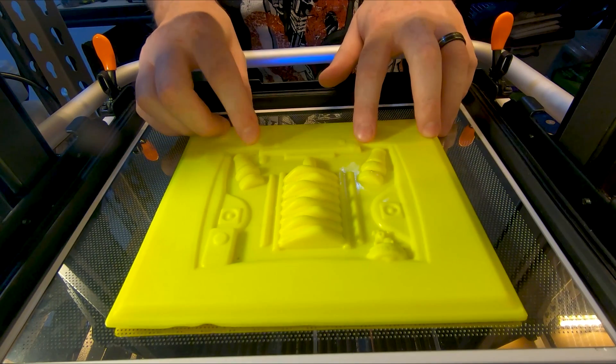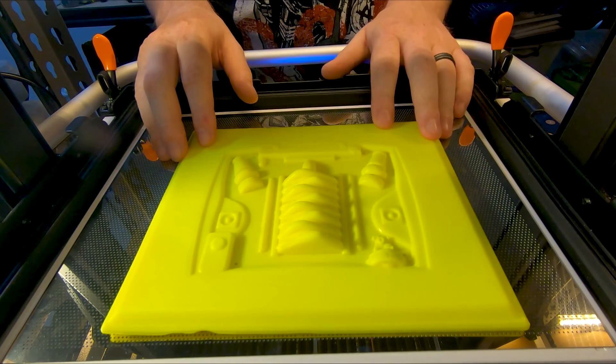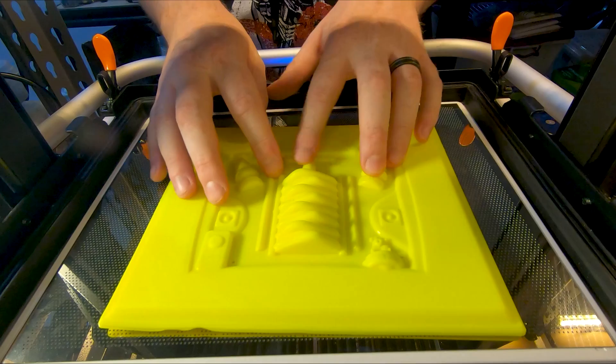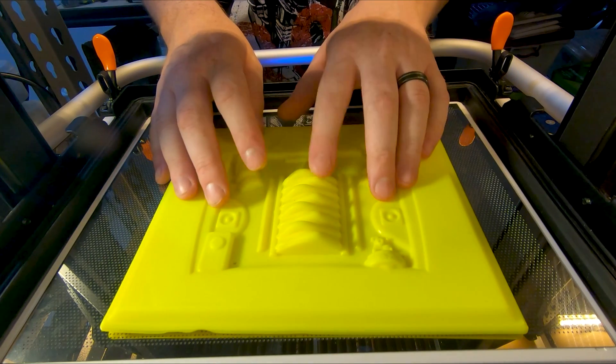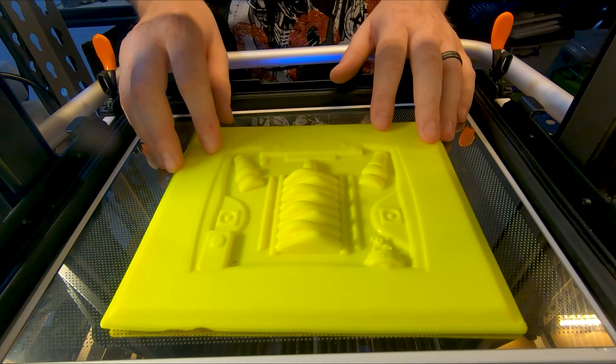As you can see on our last engine mould, we had the same sort of holes in the same sort of position just to help suck it down. This one's got a little bit higher centre than the other motors, which may make it a little bit more difficult to release, but this is quite a key feature on an LS motor so we wanted to make sure that it sort of stood out.